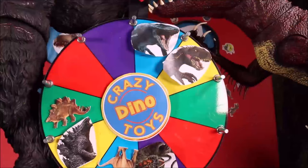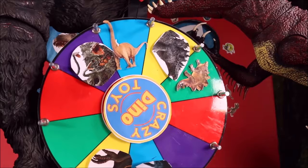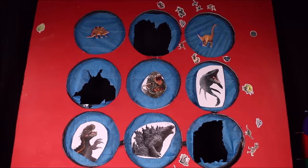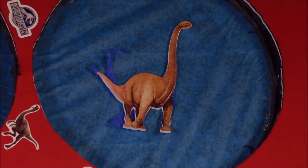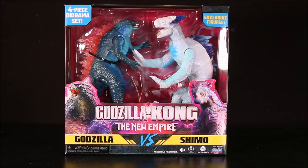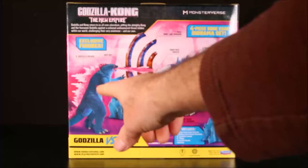Time to spin the giant wheel of fun — looks like we have the Brachiosaurus! There she is, calmly and peacefully just eating her trees, when I punch her lights out. Cool, we have Godzilla vs Shimo — let's open it! There's Godzilla X Kong The New Empire. This is Godzilla vs Shimo, I believe it's exclusive to Walmart, with a four-piece diorama set. You've got the Godzilla heat ray, frost ray breath Shimo, and a cage.